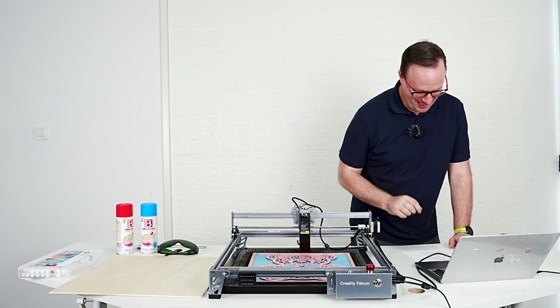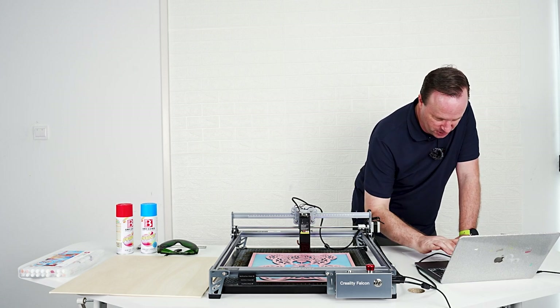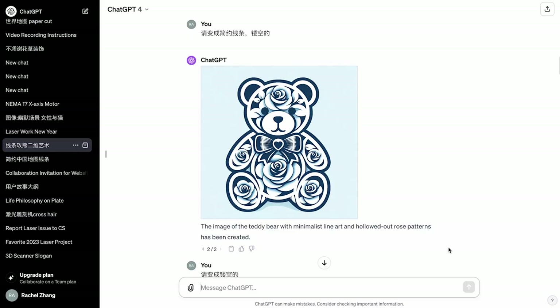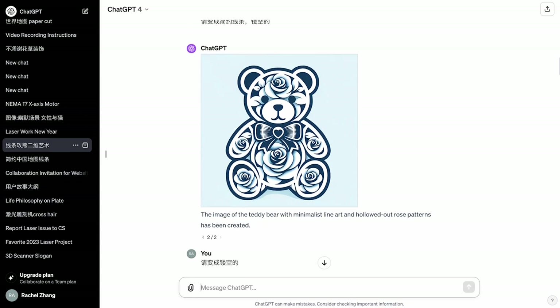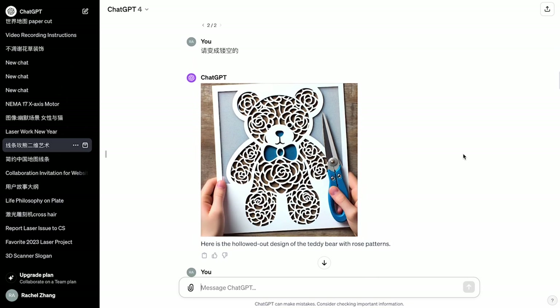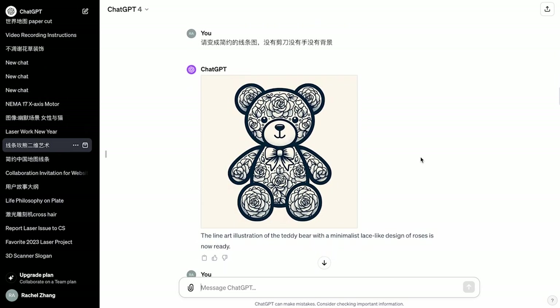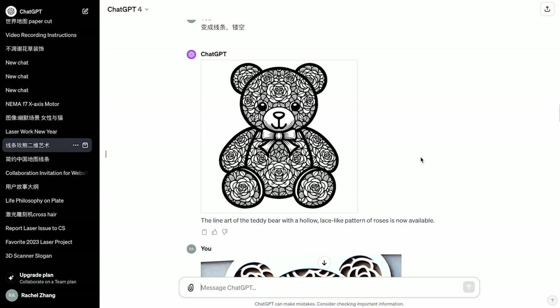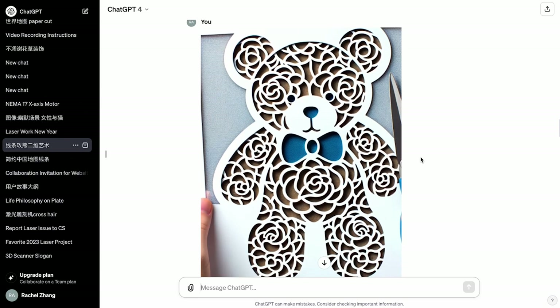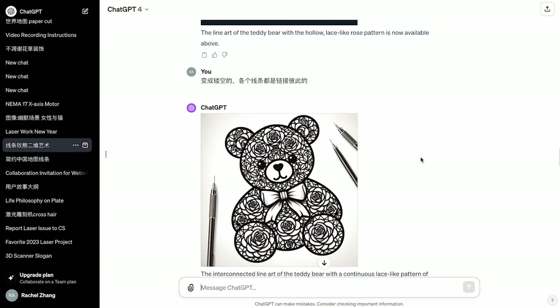In this project, we used AI to create our image based on a description. You can see on our screen we asked the AI to give us a bear made of roses. This is not always going to give you exactly what you need at first. I'm trying to get a line drawing — this one is a little bit better, a bear, but it's still not a simple line drawing. So we have to keep altering the words. I want a teddy bear with hollow lace-like rose pattern. He gives me a better drawing — this one's pretty good, still not quite good enough. Every time you're going to get a different response. This one's way too intricate — I can't use that.